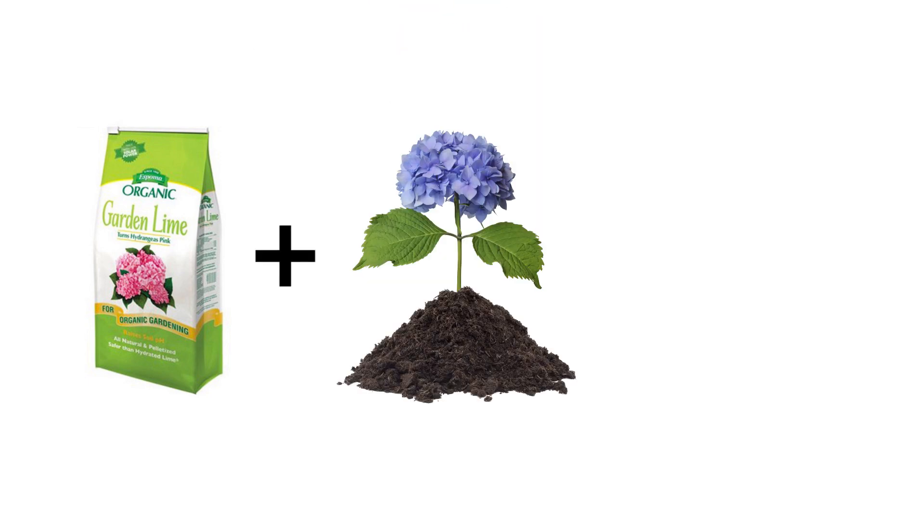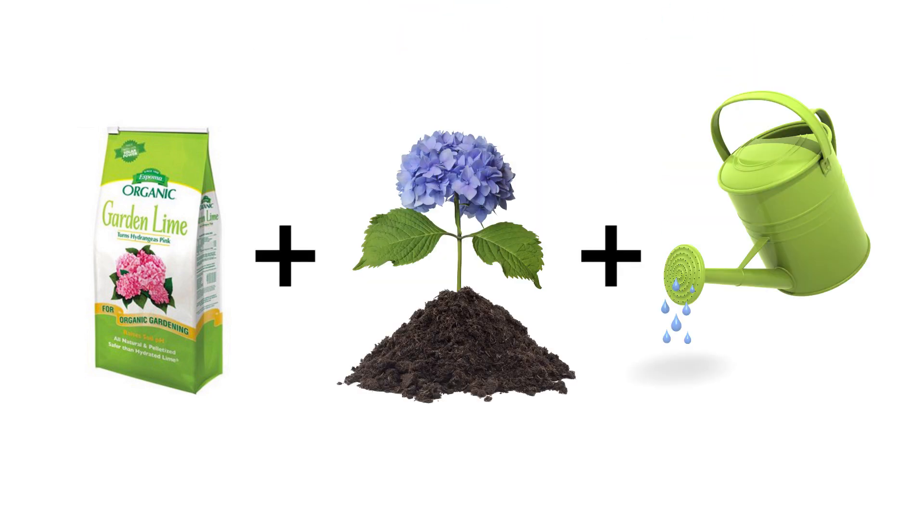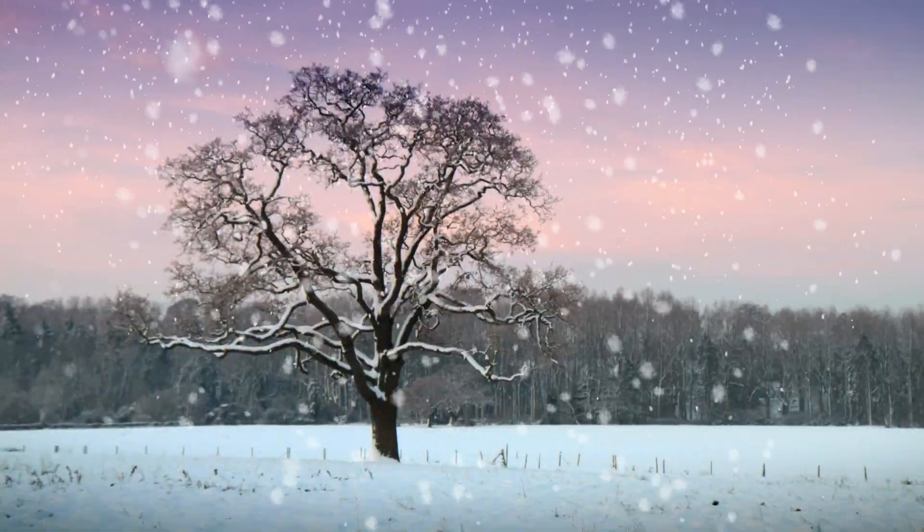But on the other hand, what if you have blue flowers and you really wanted pink? In that case, you get yourself a bag of lime, sprinkle it around the base of the plant, water it in, and it'll change the color to pink. Now don't expect the color change to happen overnight — it usually takes an entire growing season to work.